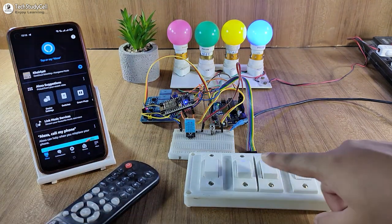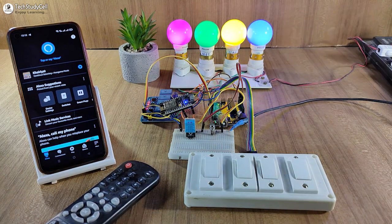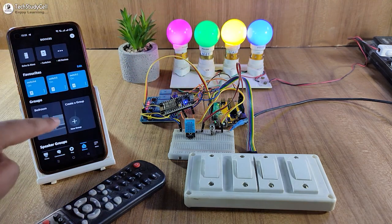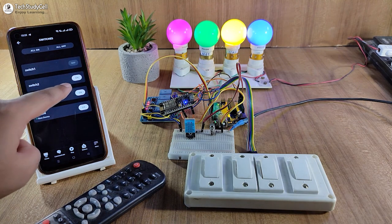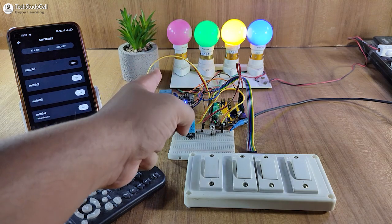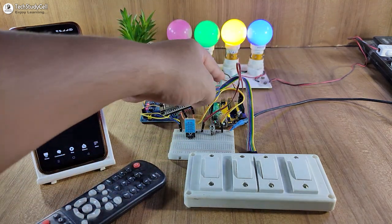Now let me use the manual switches. As you can see, I can easily control all the switches. You can also control these appliances from the Amazon Alexa app. Let me go to the device, and if I tap on the first button, the first lamp will automatically turn off. I have also used EEPROM memory of the Arduino Uno.